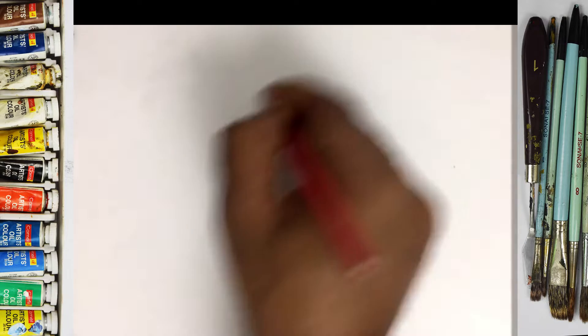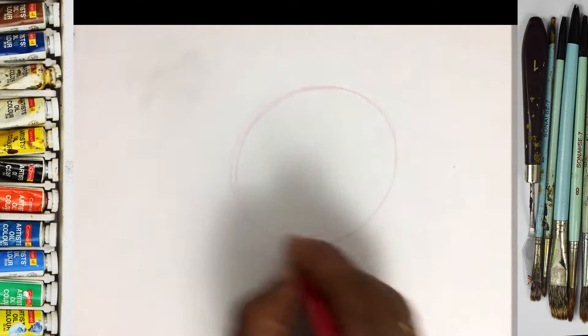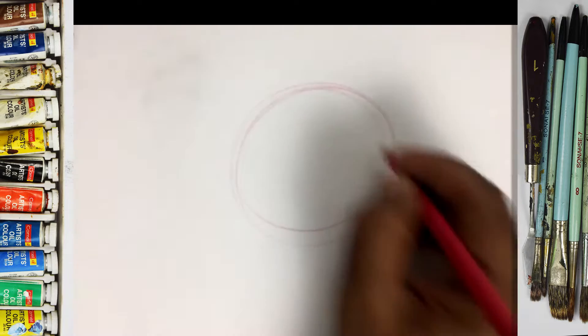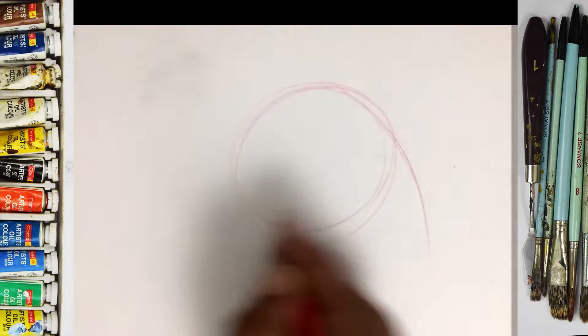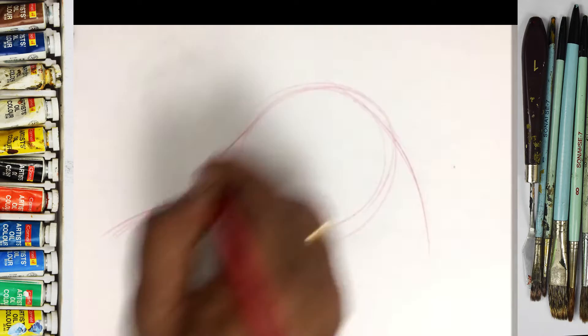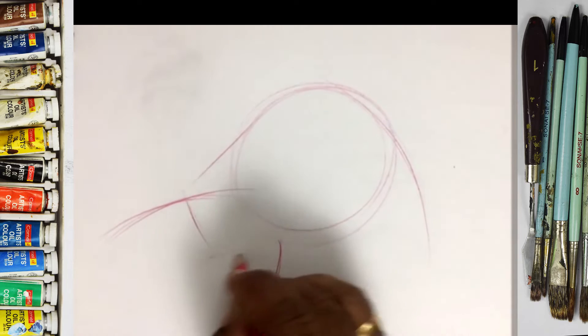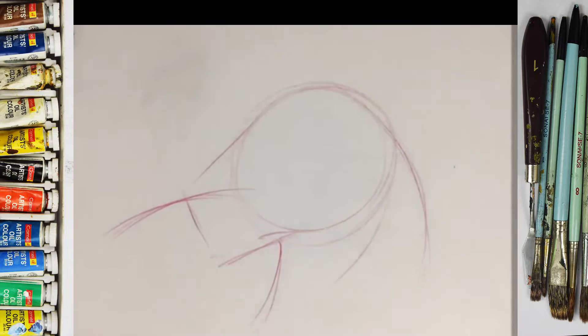So here I can make first, we do some sketching — making a circle. Okay, we are doing some basic shapes. Okay, this is the basic shapes I do first.